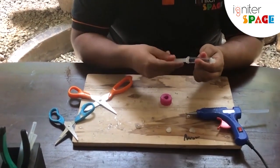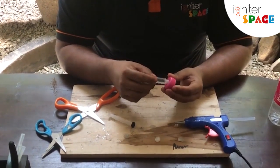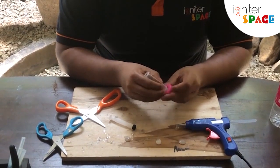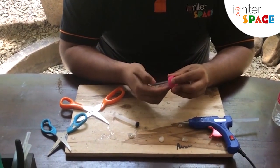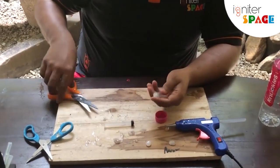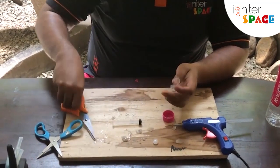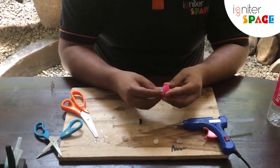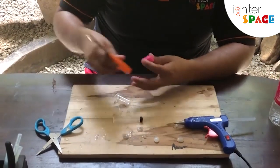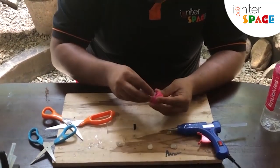Take the syringe and remove the plunger. We have to fit the syringe through the hole like this, so you have to cut it from here. Take the scissor and cut it off around here. We have to paste it like this — it's very simple. It's better if we can put this inside from the hole, so let me make the hole a little bit bigger and try to put this in.